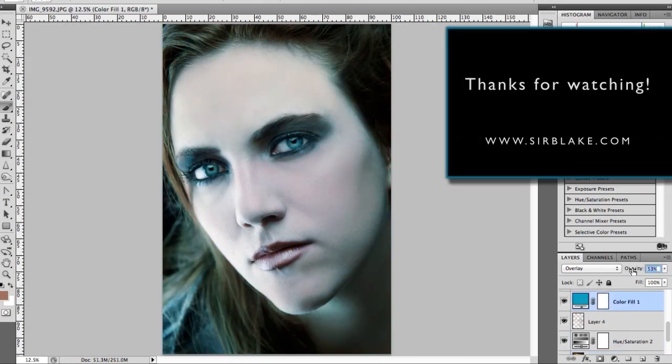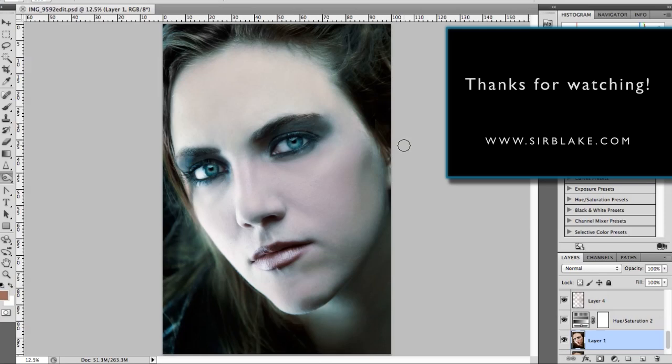And that's it. Thanks for watching, I hope this was helpful. Check out more of my work on my website sirblake.com.